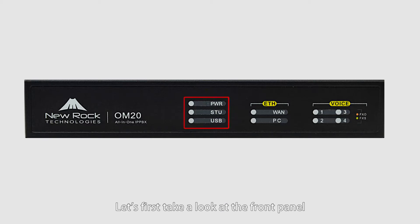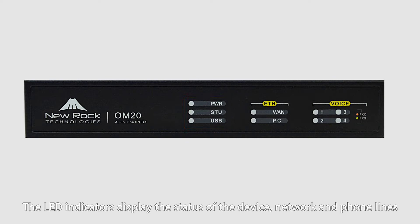Let's first take a look at the front panel. The LED indicators display the status of the device, network, and phone lines.